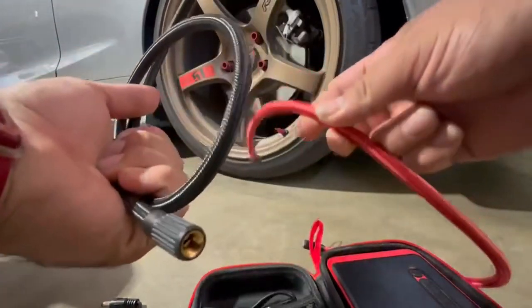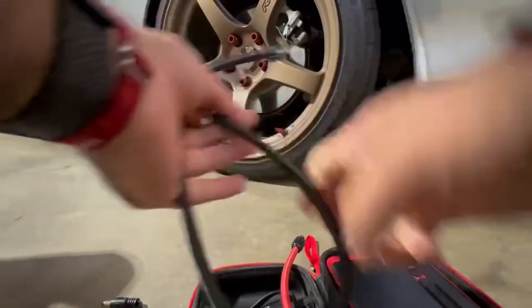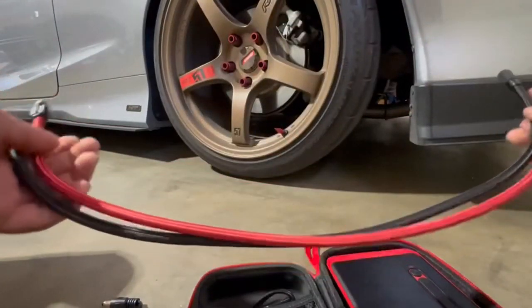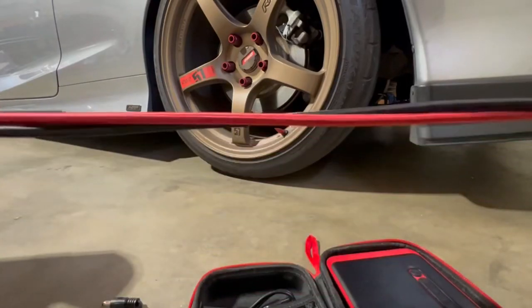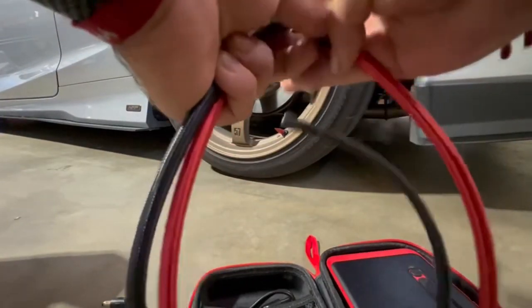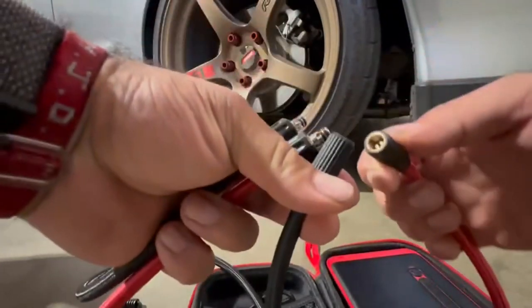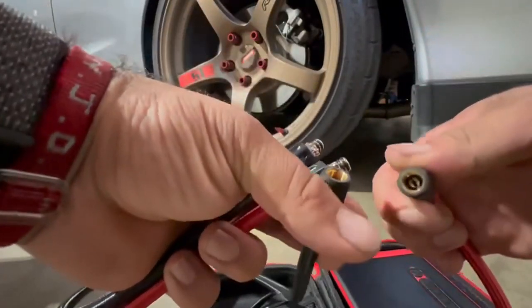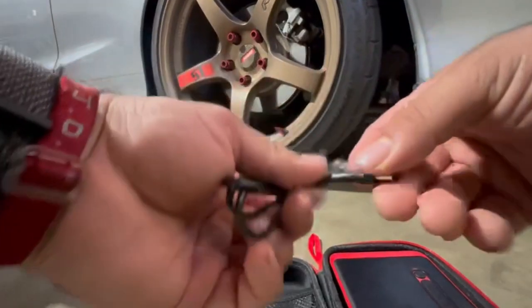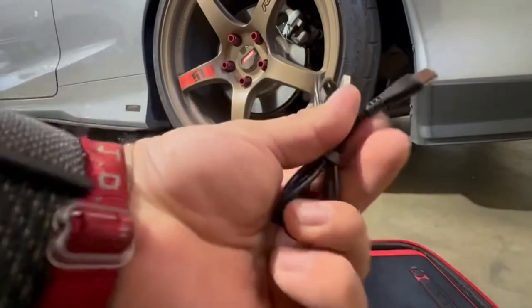It also comes with a black cable — same thing as the red one, just a different color. Both are the same size, same cable, same type of screw-on connection. I like red so I use that one. And then there's the USB-C cable to charge the device — pretty easy.